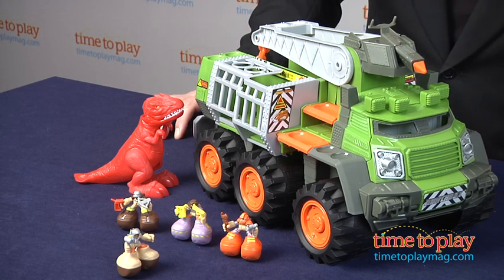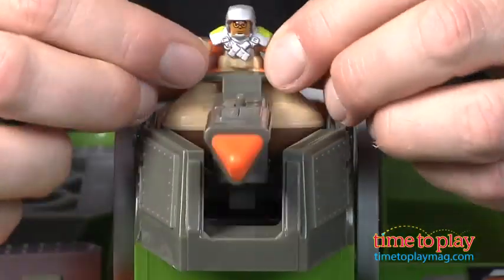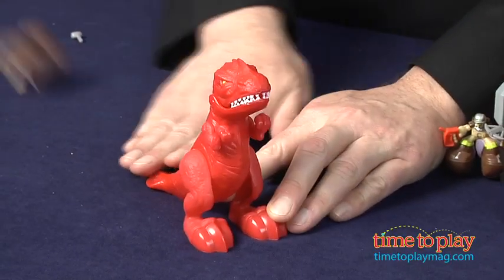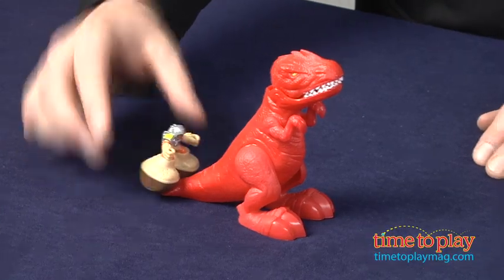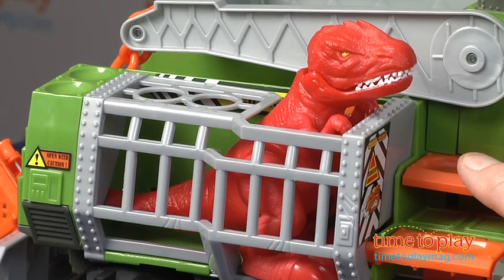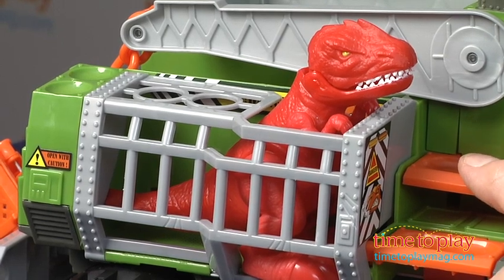The Big Boots heroes are off to catch the amazing T-Rex. You can sit in the missile tower and look for him, but watch out — he can chomp on the Big Boots and send them flying. Try to sneak up on him on his tail and bam, they're off and flying again. When you finally catch that elusive T-Rex, you can contain him in the cage. There are other launch areas on the vehicle.